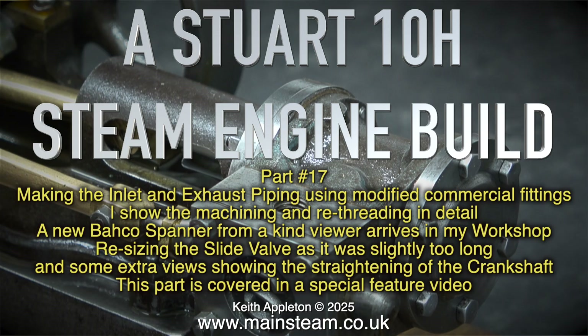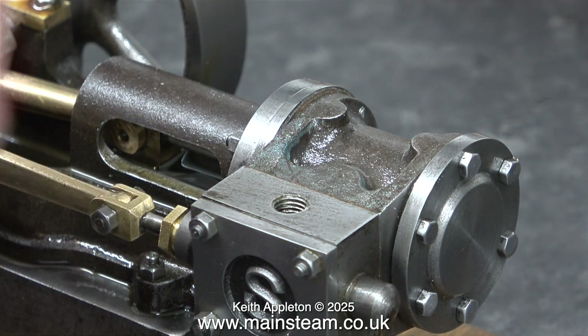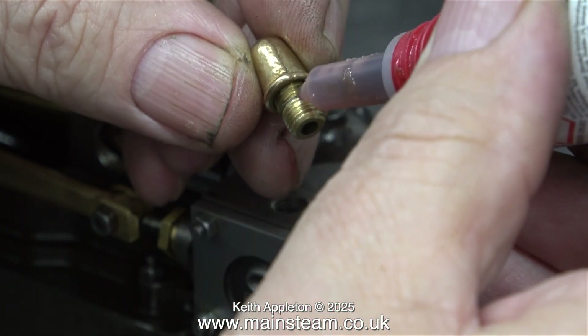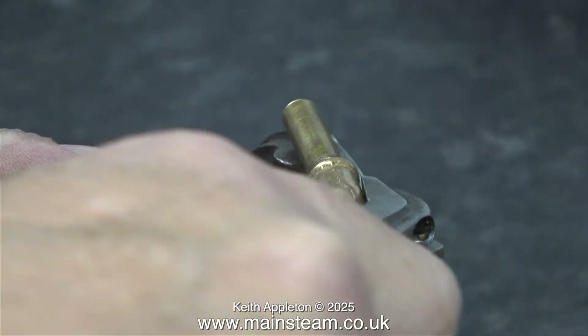It's about time that I made some steam fittings for this. I've fitted gaskets but didn't bother showing that because I've done it loads of times. For the steam fittings I'm going to use PM Research cast elbows and make piping adapters to go from a quarter by 40 threads per inch to a quarter by 32 threads per inch. I'll show that shortly.